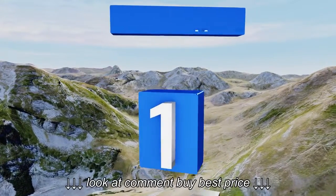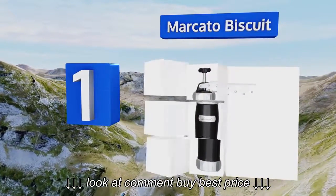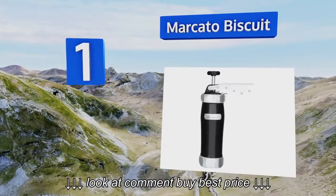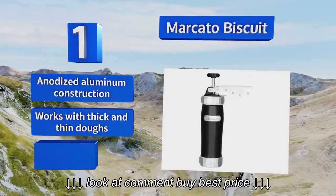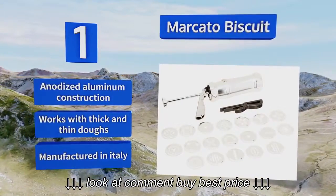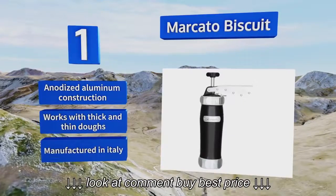Coming in at number 1 on our list, the Marcato Biscuit belongs in the kitchen of any dedicated dessert chef, whether in their home or at a pastry shop. It's available in a host of vibrant colours, so it will fit in with any home's decor, and includes a whopping 20 designs to choose from. It's an anodised aluminium construction that works with thick and thin doughs, and it's manufactured in Italy.